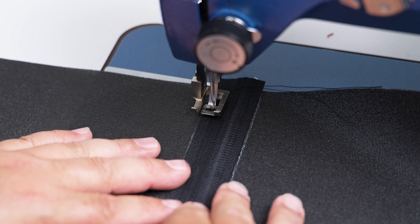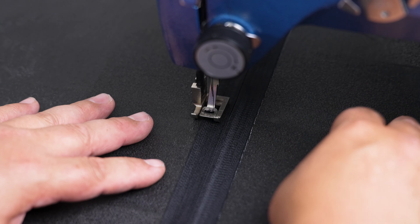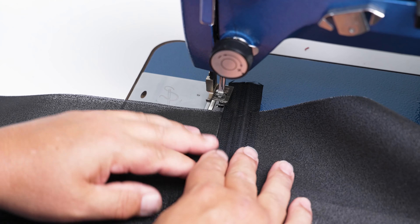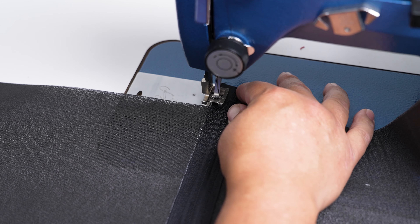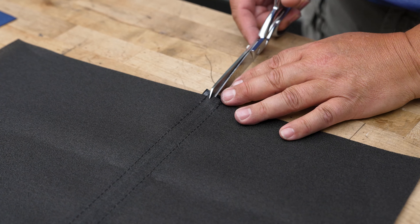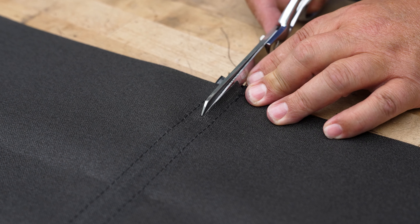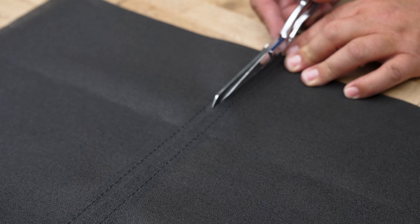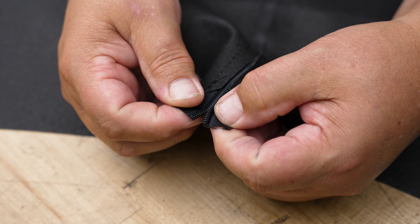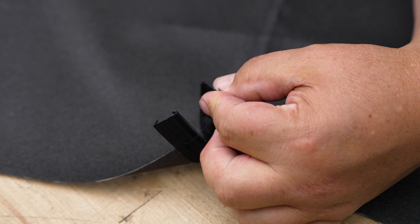We're going to set our stitch length to about four or five millimeters. I'm going to move my needle to the right so I get closer to the zipper's teeth with this stitch. We're going to sew with the teeth on the right side of the presser foot. We'll do a little bit of reversing at the beginning, sew down this side, reverse at the other end, then flip it around and sew on the exact same side for the other flange as well.